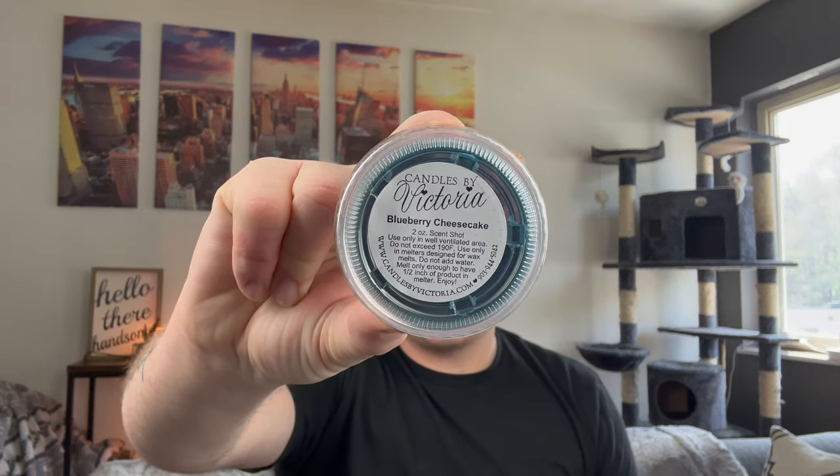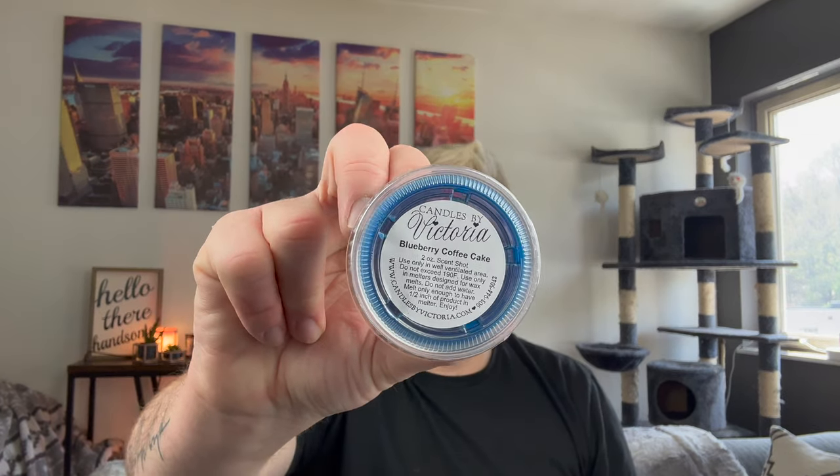I picked up two of blueberry cheesecake — one of my favorites — and you will see this in the haul in candle form. The creamiest, richest blueberry cheesecake. Blueberry coffee cake is new to me. It says cinnamon donuts, cafe au lait, blueberry cheesecake — a police officer's dream come true, coffee and donuts. It's like you added blueberry creamer or blueberry syrup to a coffee. Really nice.